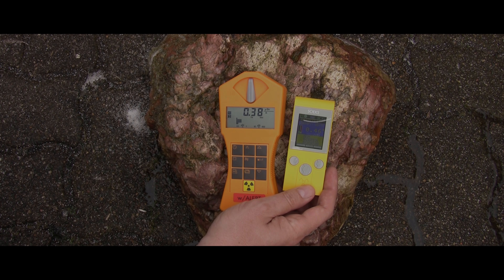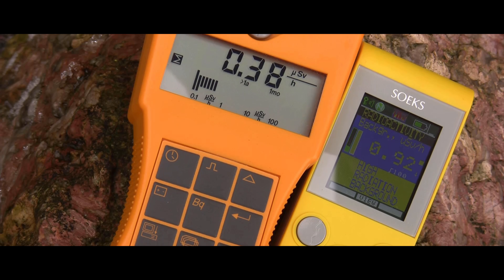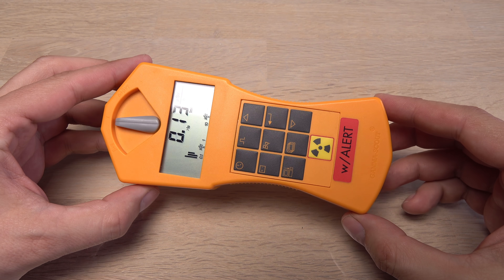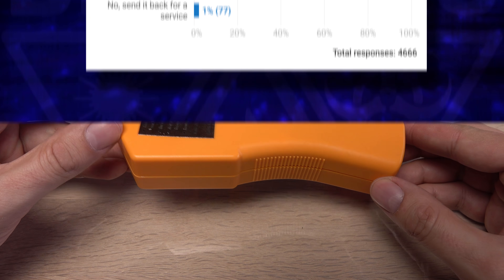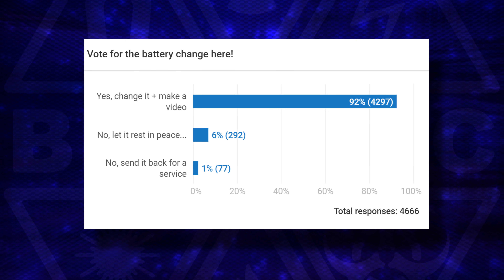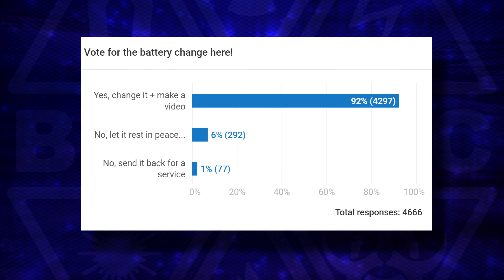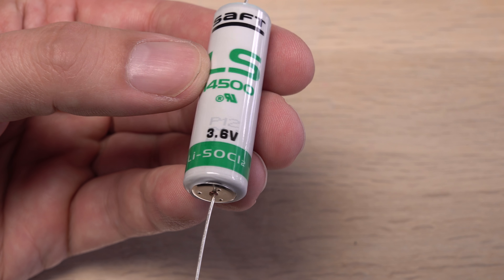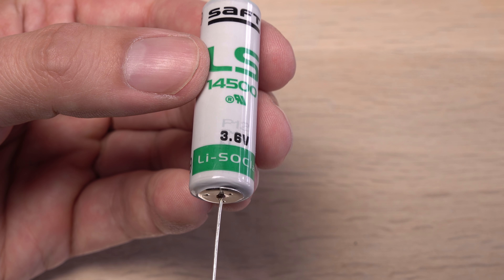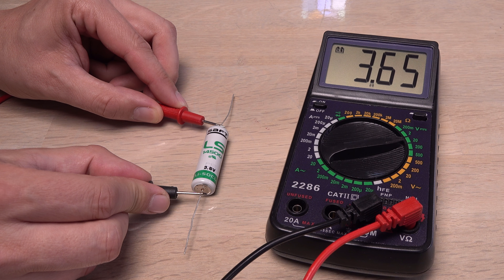I bought my Gamma Scout more than 9 years ago. I'm really supposed to send it back to them for a battery change and recalibration. But I have other Geiger counters now. I also asked you if I should change the battery myself and make a video about it. Not surprisingly, most of you voted yes since it is after all the only interesting option. I agree — it is worth an attempt and I believe I can do it somewhat safely. This will not be an instructional video; I can't guarantee the safety of you and your Geiger counter if you attempt the following yourself.